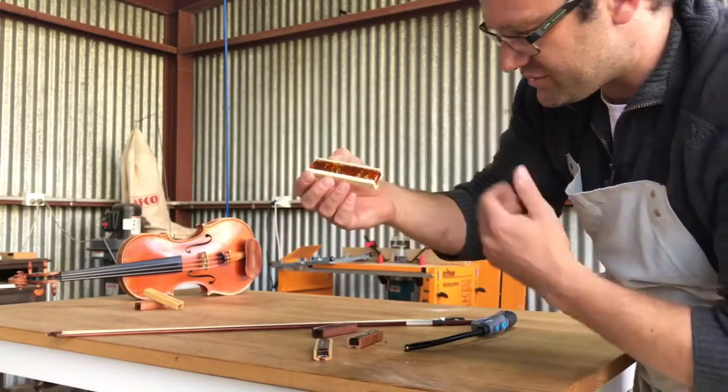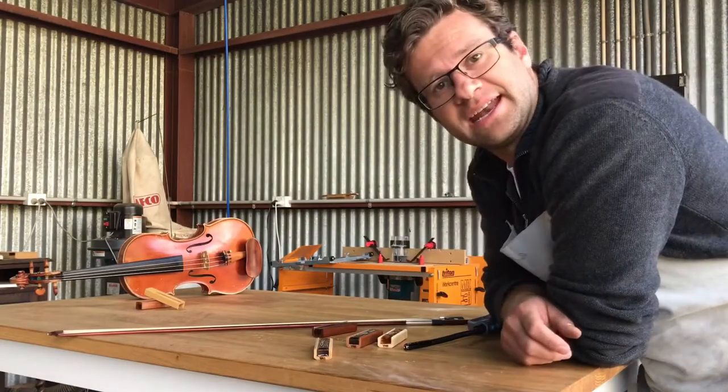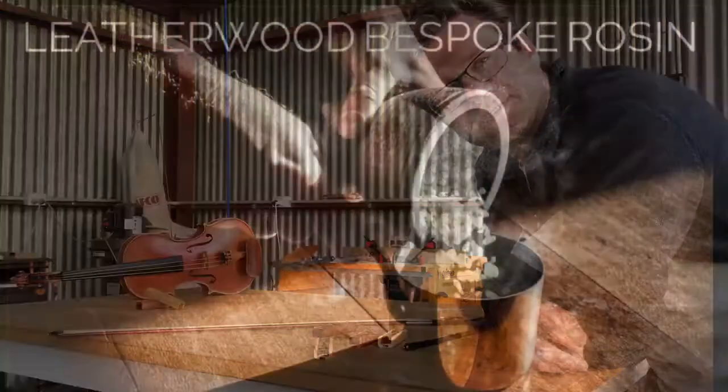Then as you work the bow further into the rosin, you might have to do it again and again, but you're still going to get good life out of your rosin.